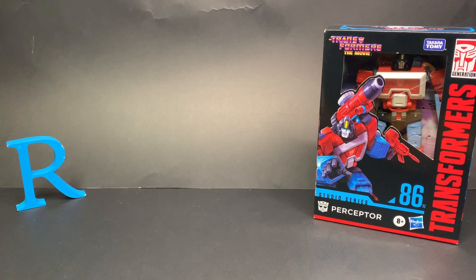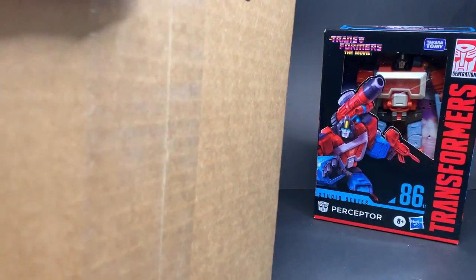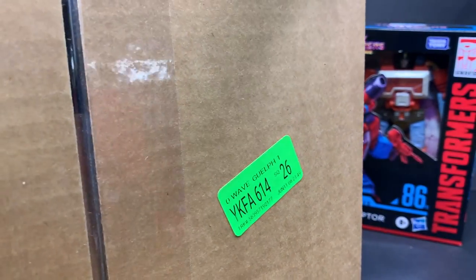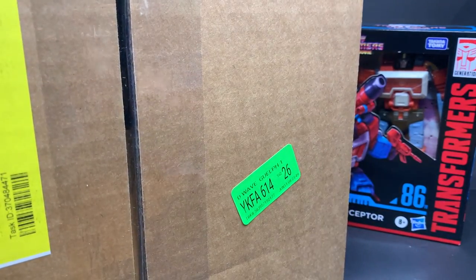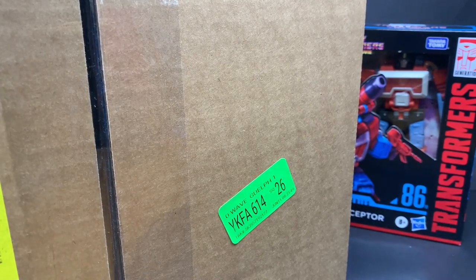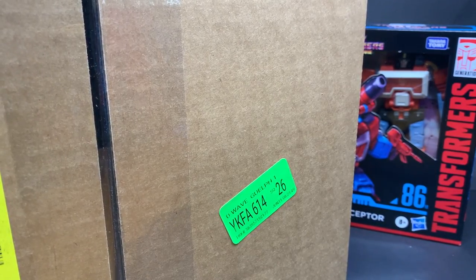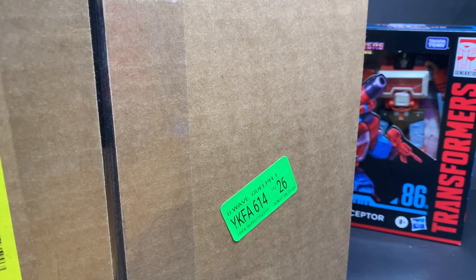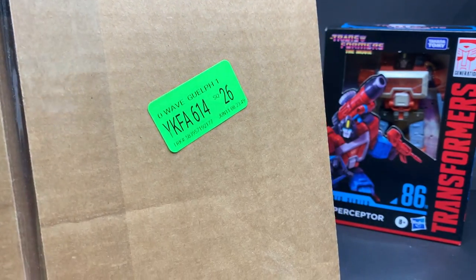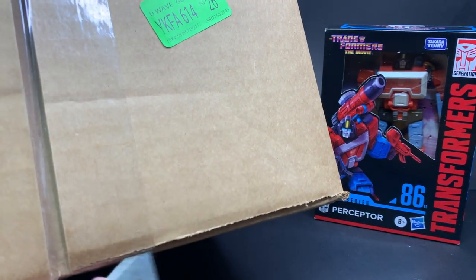The other thing I wanted to reveal today is this package, this delivery that I got. It's a huge box. I'm going to put it in camera and pop open this thing. Tape on the top and the bottom.